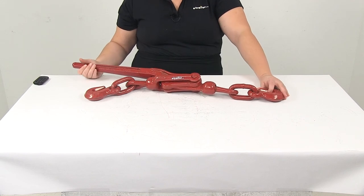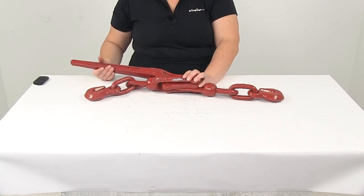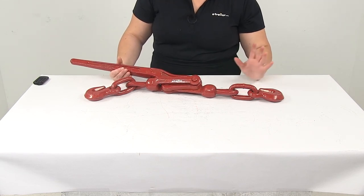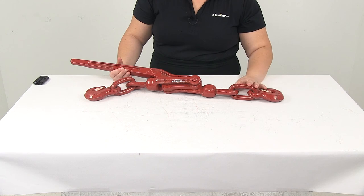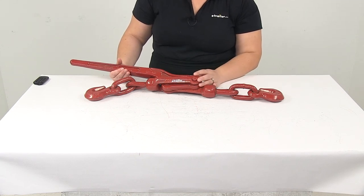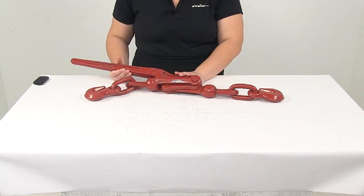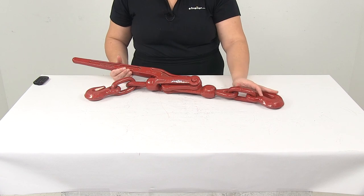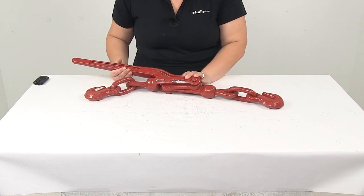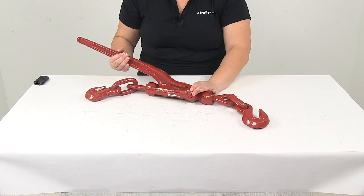Something to keep in mind is that it is not intended for overhead lifting. This load binder is designed to work as part of a complete tie-down system, and the overall capacity depends on the safe working load limit of the chains you choose as well as the capacity of the load binder itself. The item being tied down must not exceed the combined working load limit of the lowest rated component in the system — basically you're only as strong as the weakest link in the chain, and you don't want to exceed any of those components.